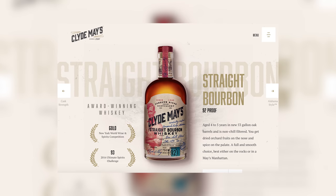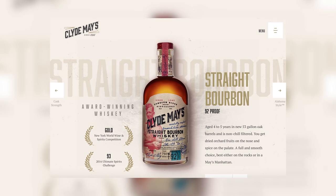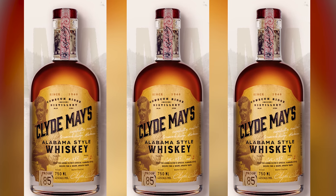So tell us a little bit about the varieties that you have here. We're going to start with the Clyde May's straight bourbon whiskey. It's a four to five year old bourbon whiskey with a mixture of corn, rye, and malted barley. They age them in super charred barrels to get more vanilla coming out — very classic, traditional style bourbon. It's available in most stores for about $35 a bottle.